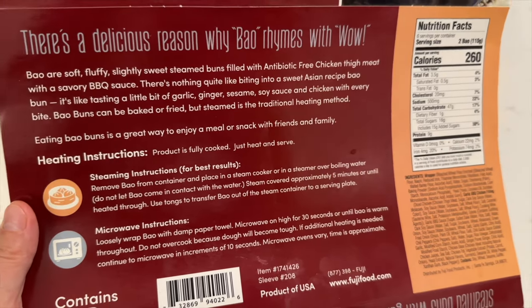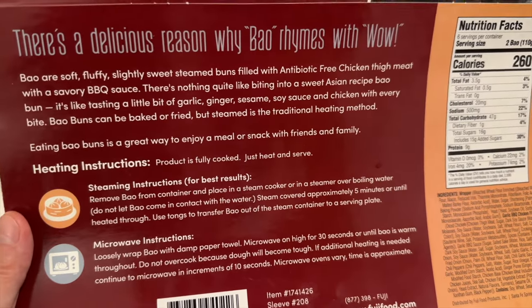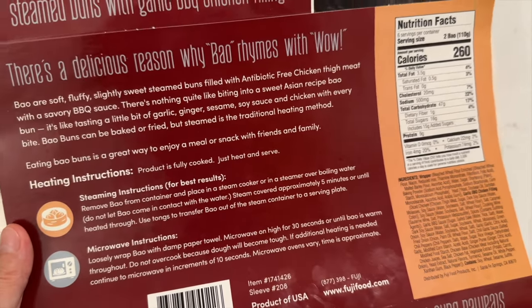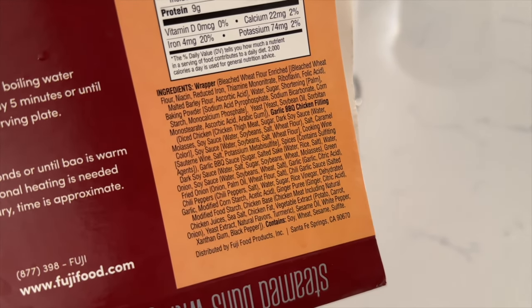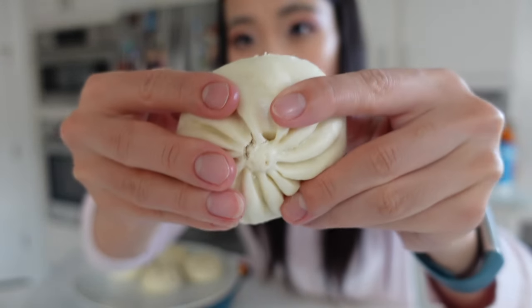It has 18 grams of added sugar per two buns — that's a lot of added sugar. I think it's because the saltiness and garlic of the sauce is overpowering the sweetness of the dough and the sauce, which is why I don't really taste the sweetness. But really good texture. I can easily eat two of these.